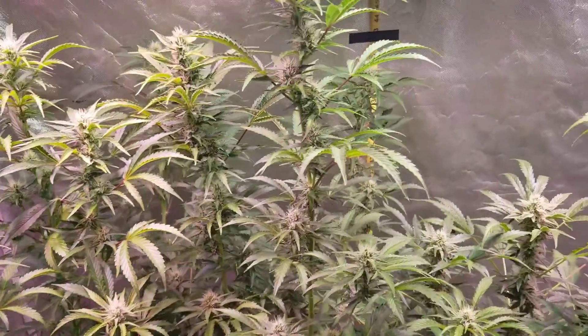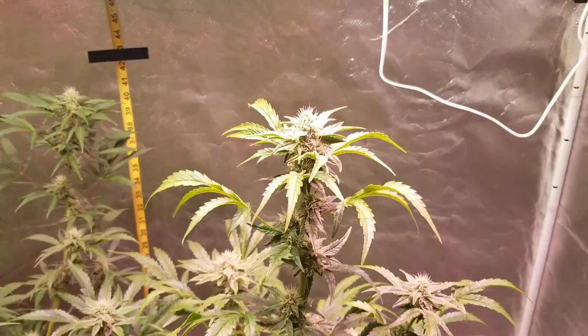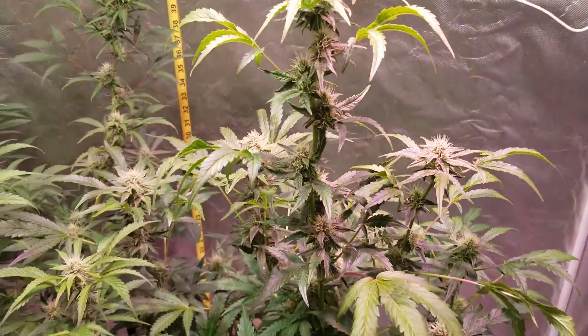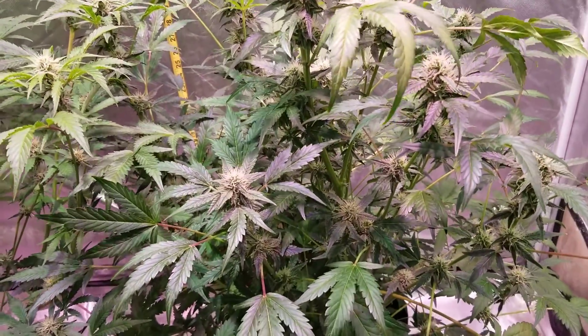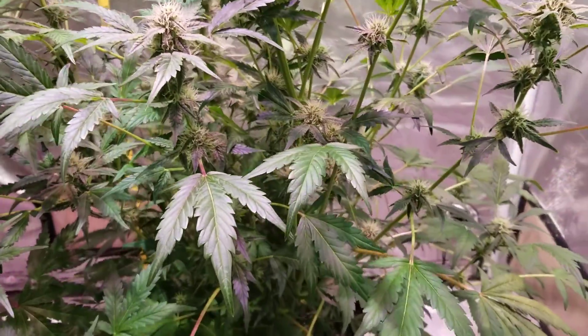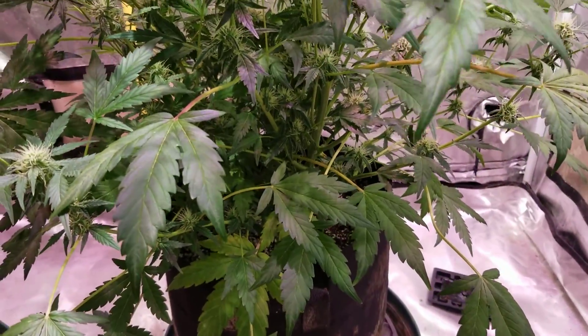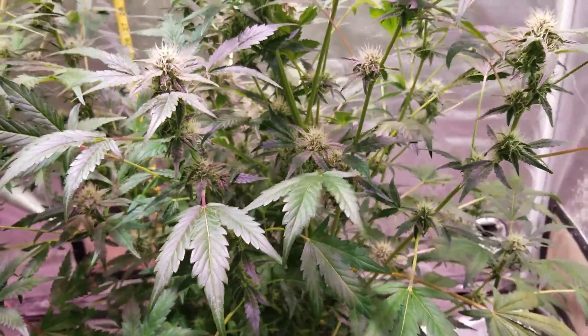As a comparison — I asked in the last video whether you wanted me to clean this one up or leave it as a comparison grow — the vast majority said to leave it as a comparison grow. So that's what I did. You can tell she's not lollipopped, she's not cleaned out, and this is how she's growing.